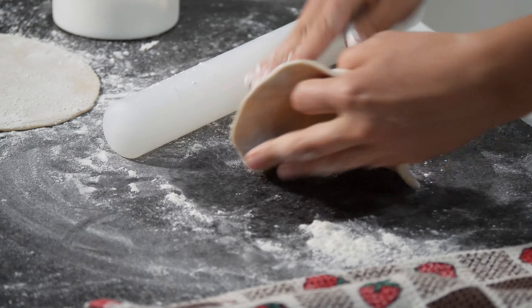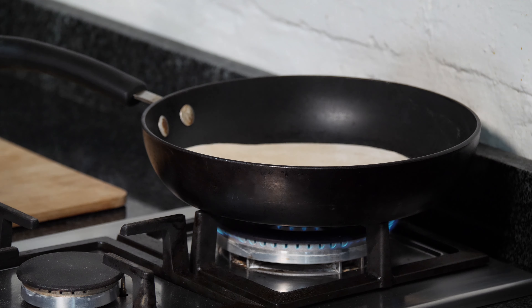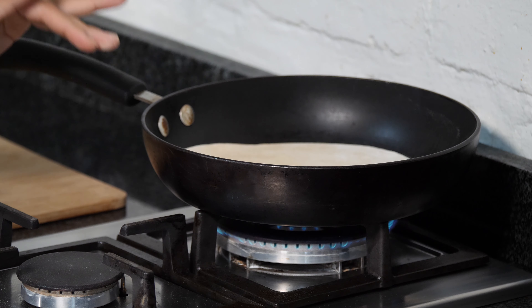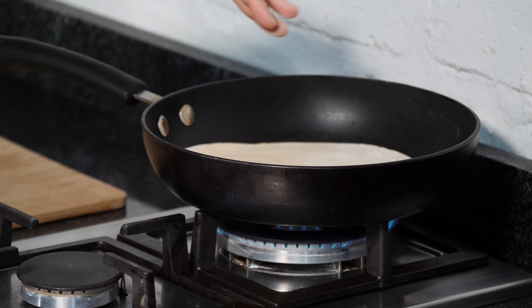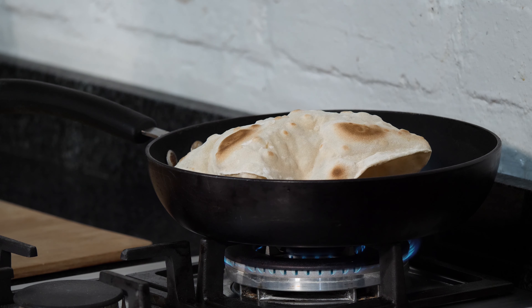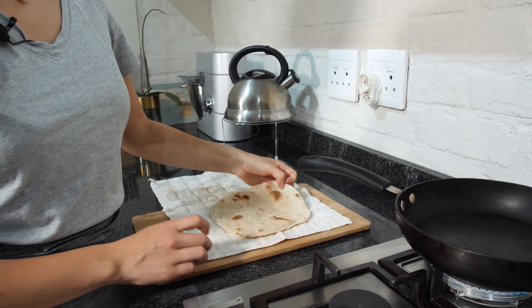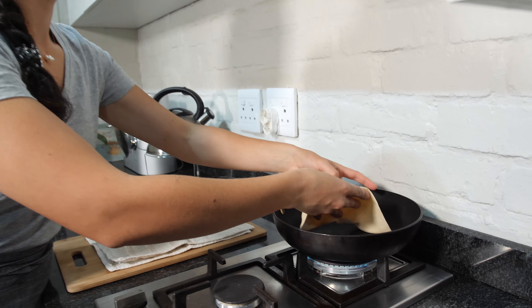Once we have finished rolling our first roti, we are going to heat our pan and cook the rotis. Turn on your flame, wait until your pan is hot. In the meantime, keep rolling your rotis. Our pan is ready, as you can see here. Add your roti. You don't need to add any fat. You just need a pan like this one and it will cook.